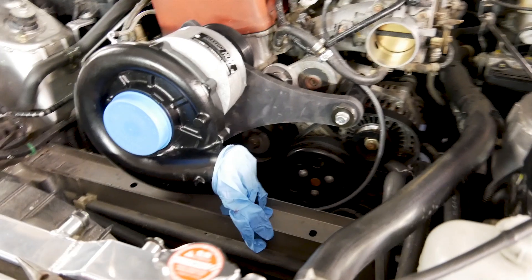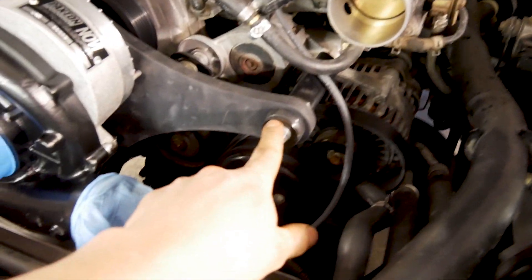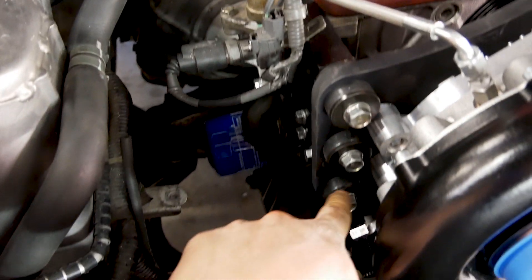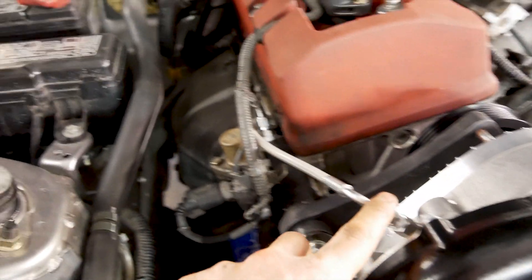Here's the supercharger connected to the S2000. It connects right here from this bracket. Here are the three other bolt brackets, and here's the oil feed line coming off that bracket as well. I have the oil drain return line going straight into the oil drain plug, which is where the oil return line goes with the kit.